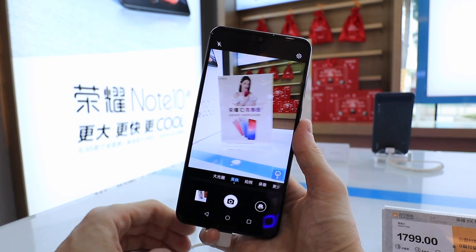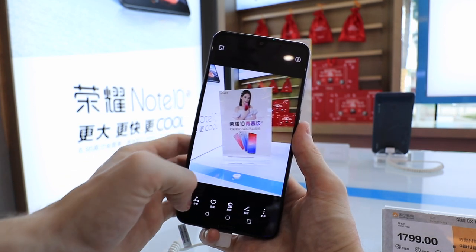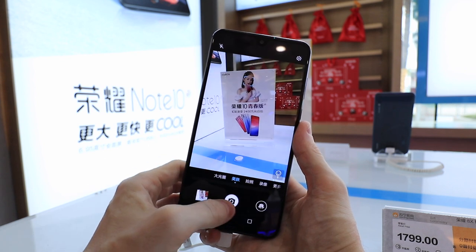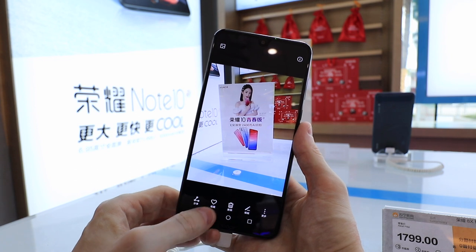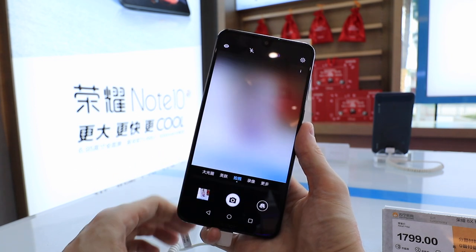All in all, you get loads of hardware for a really great price: 1,700 RMB, a huge screen, a huge battery, a headphone jack, and a good camera with loads of modes. So all in all, it's a really great phone.